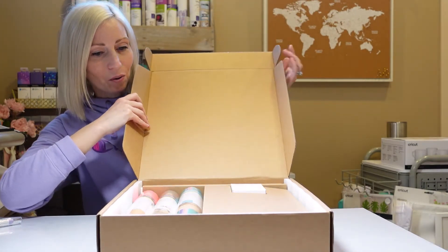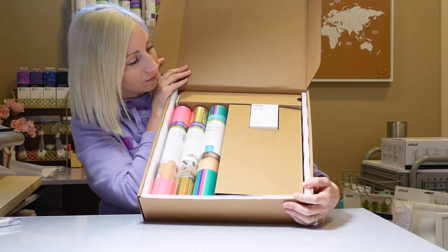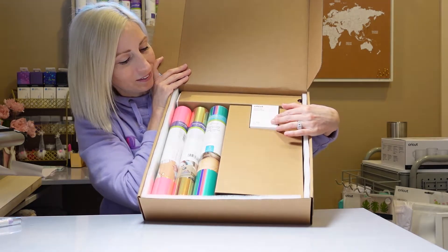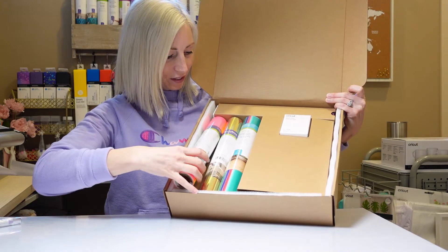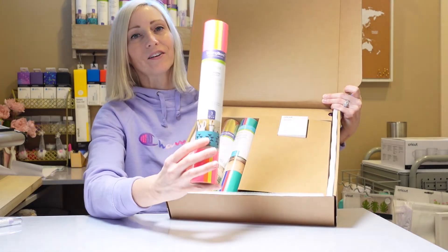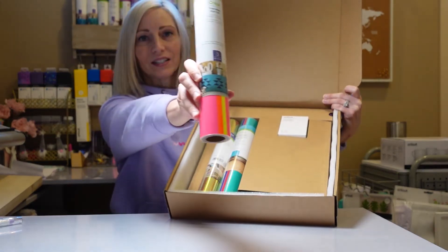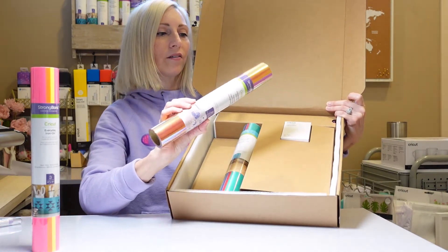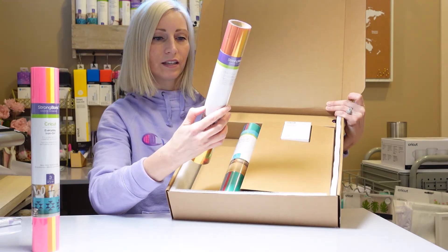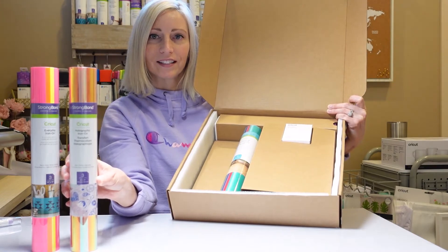We're going to reveal this together. So this is what it looks like opening it — Cricut Cutie is right here. They sure have this packaged nicely. First things first, we've got an everyday iron-on. It's got three different colors and it says Neon Glow Sticks Sampler — nice and bright colors. And then we have a strong bond holographic iron-on. It says Berry Sorbate Sampler — three different 12 by 12 iron-ons, holographic.